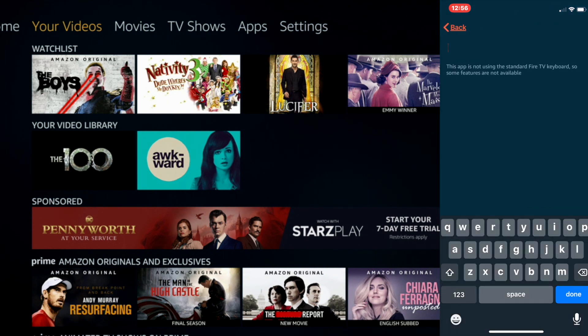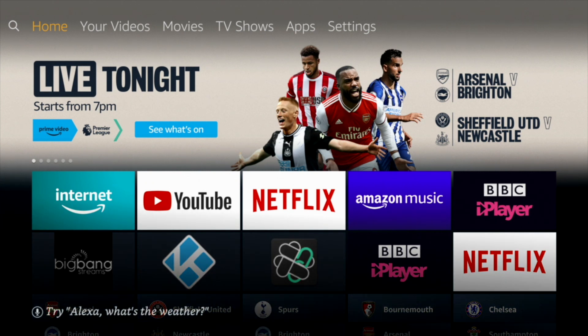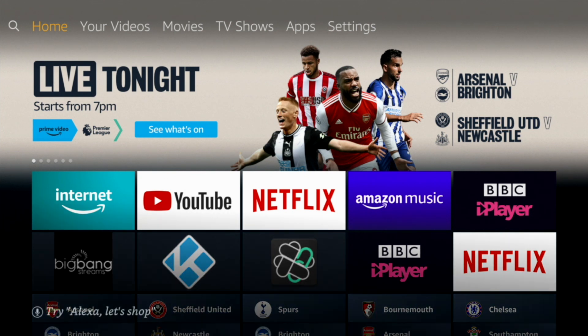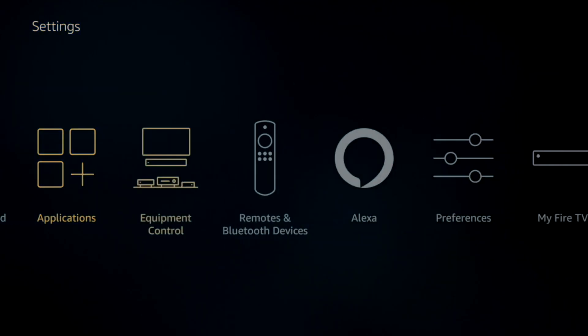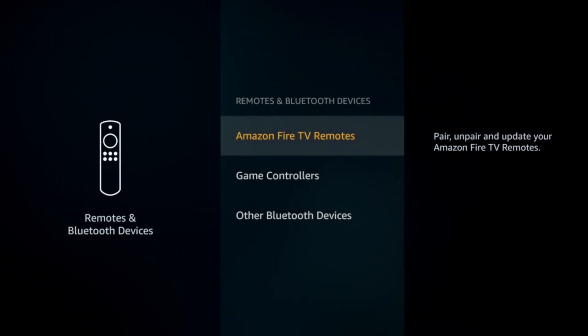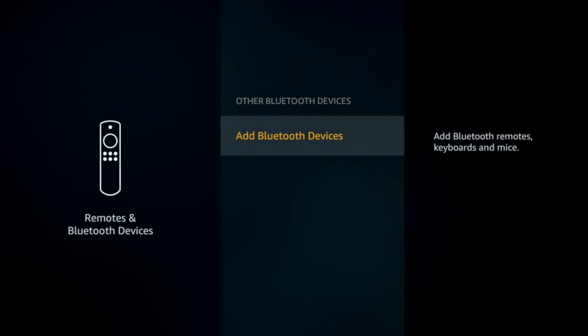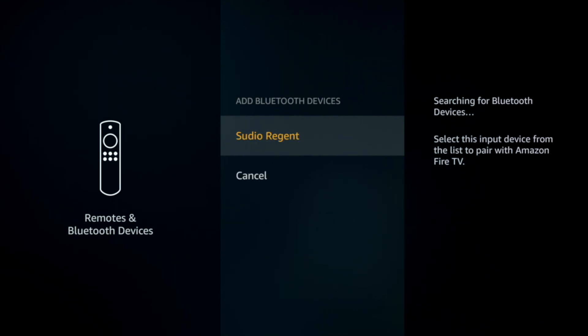Use Bluetooth headphones to listen to your favorite music, TV shows, or movies on your Fire Stick. Head to Settings, then down to Bluetooth and Remotes, then down to Other Bluetooth Devices. Select Add Bluetooth Devices, then use the usual method to pair your headphones. Once they're found, just click Select.